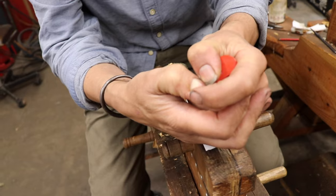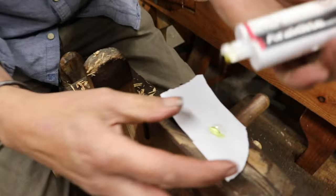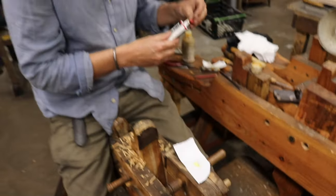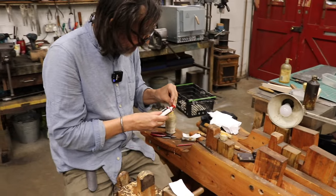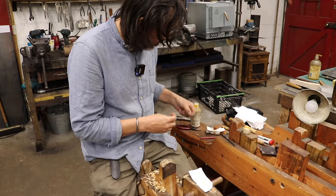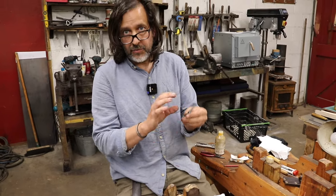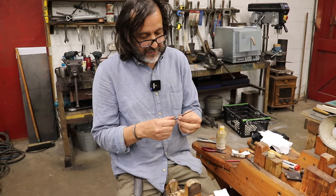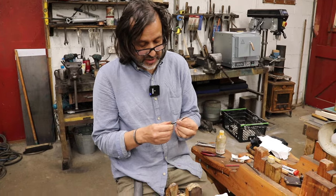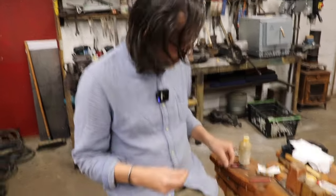I know a lot of people are really keen on roughening the tang and degreasing and everything, but given the amount of surface area compared to the amount of torque on the blade, I've never had one come loose. I've tried to take them out and they haven't come out easily. So I'm not too big on that — I'm quite happy to just glue this in as is.